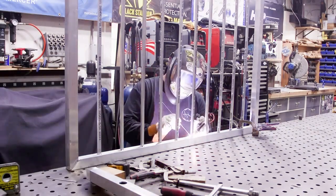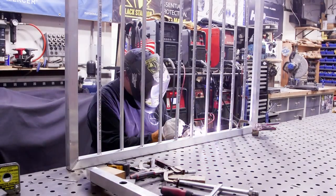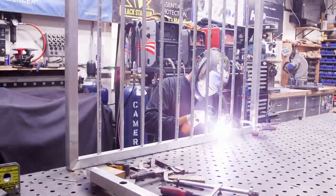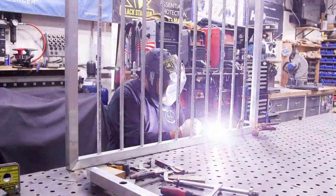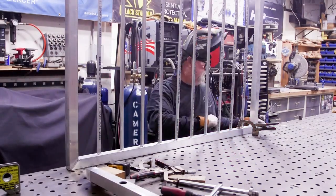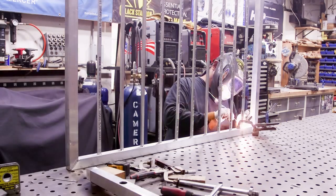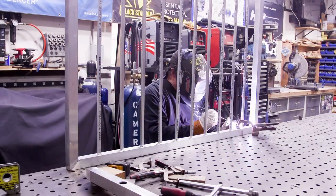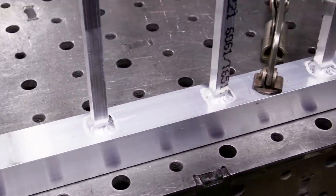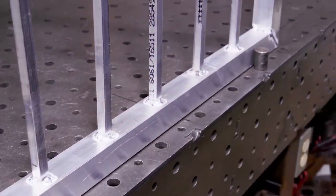I like to cut my filler rod in half — 36 inches is harder to manage, so cutting to 18 inches works better for me. Still working on mastering feeding the filler wire with thumb and finger. At this point I'm pretty much done with the pickets — a lot of time invested. Not filming every single weld since it's four sides on every picket.